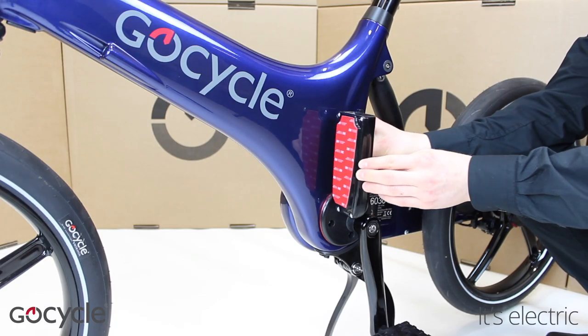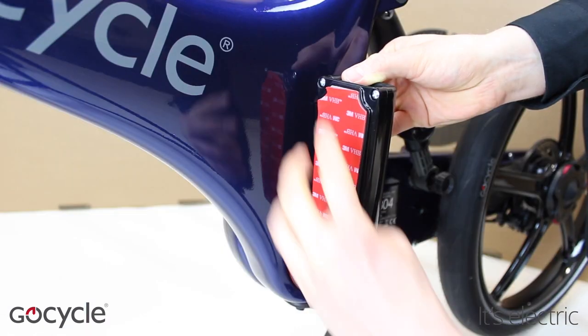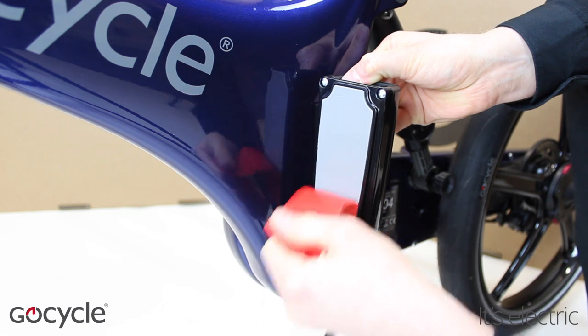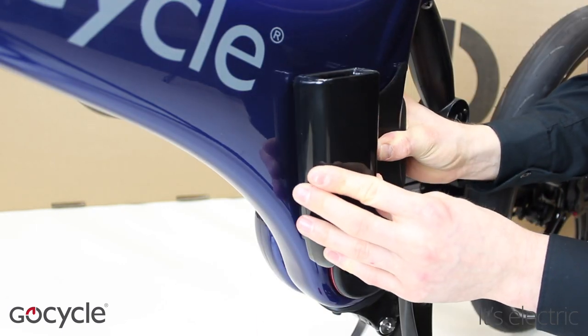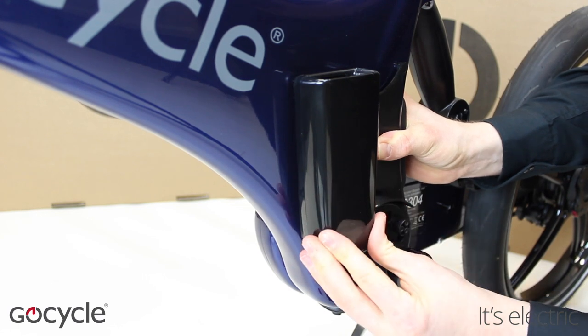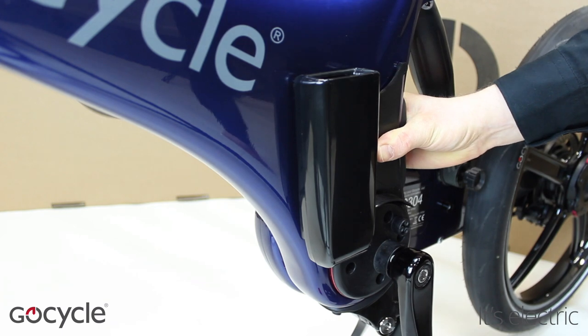Hold the alignment panel in place and fold the holster away from the frame. Remove the 3M tape covering. While still holding the alignment panel, carefully press the GoCycle lock holster onto the frame. Evenly apply pressure to the holster for a few seconds to ensure full adhesion.